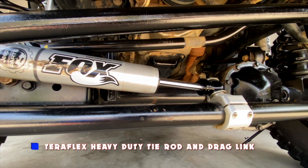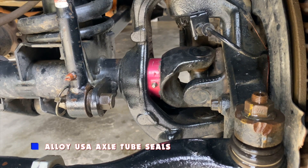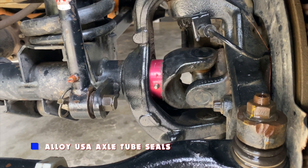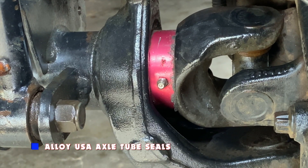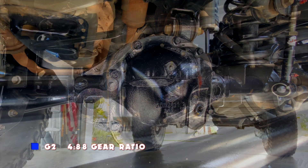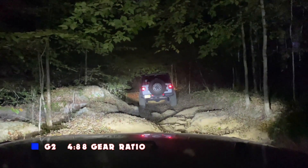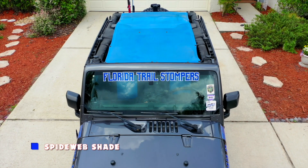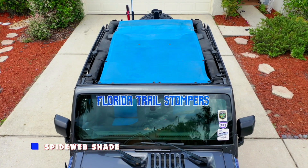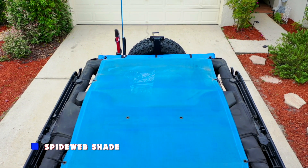I've upgraded the tie rod and drag link with the heavy duty kit from TeraFlex. The axle tube seals have been upgraded to Alloy USA, a Rugged Ridge brand. These upgraded seals are designed to keep water, mud, dirt, and other types of crud from entering into the axle housing. During the fall of 2019, I upgraded my stock gears and went with a 4.88 gear ratio — I chose the G2 brand and have noticed an incredible difference in climbing. As of this recording, I'm still not equipped with lockers, but those are in the plans. Other modifications include adding a Spiderweb Shade, a high quality mesh that covers front to back and helps cut down on those Florida sun rays.